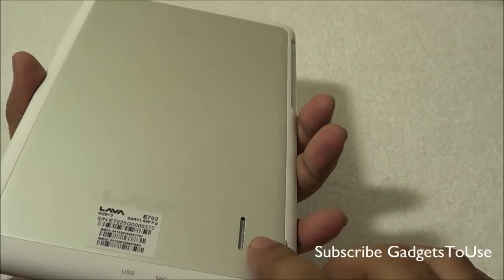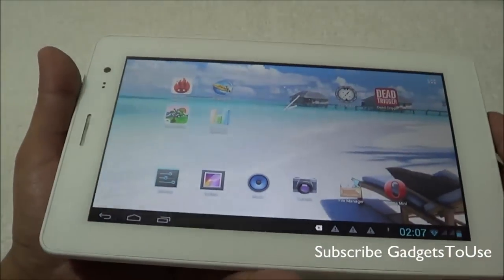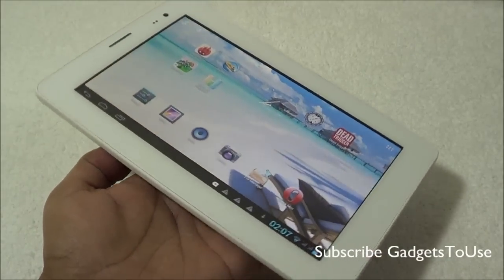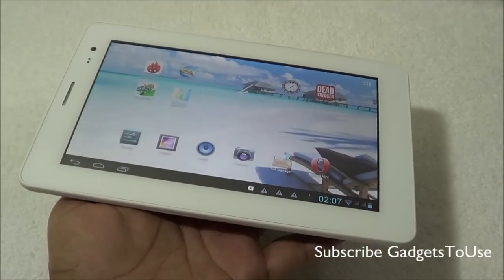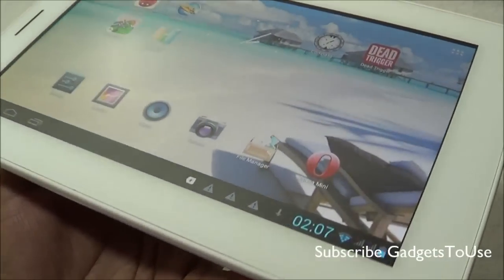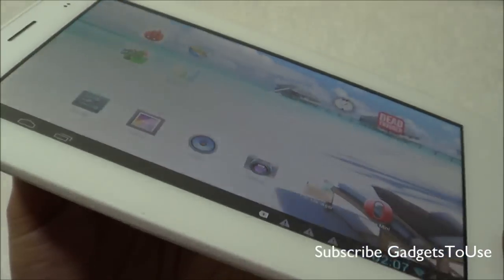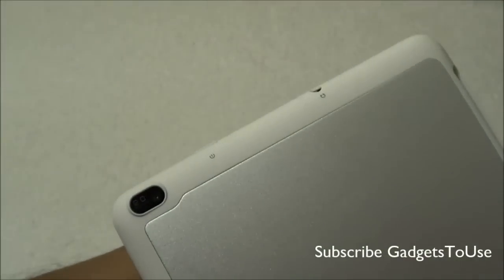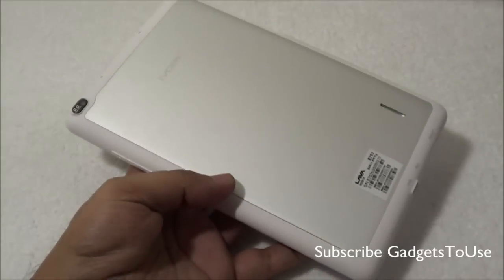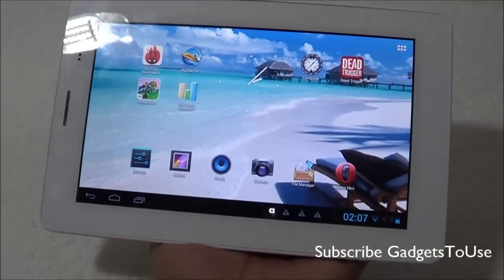The loudspeaker is pretty loud, though it will get blocked if you place the tablet flat on a table. Overall, we would like to give a thumbs up to this tablet from Lava. Do let us know if you have any specific questions about this device — we would love to help. You can like this video and subscribe to our YouTube channel for more videos like this. Thanks for watching — this is Abhishek signing off.